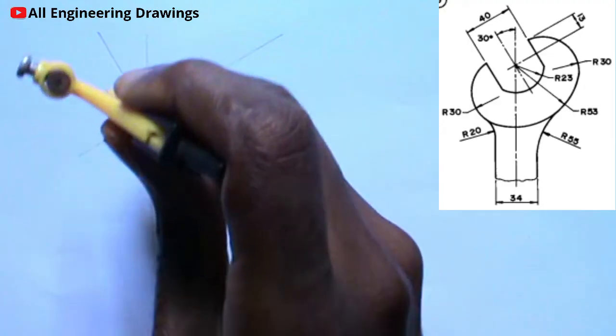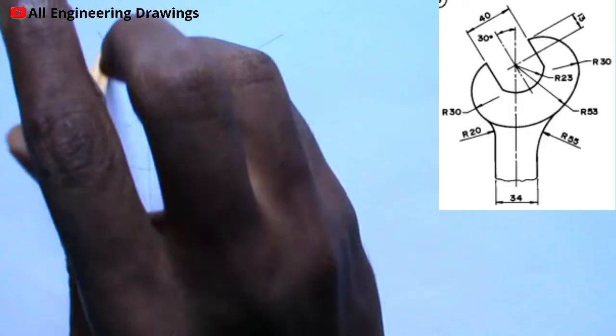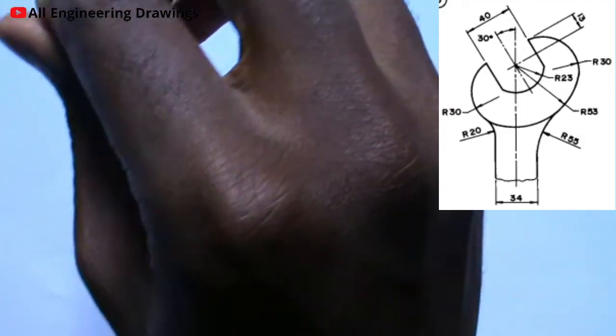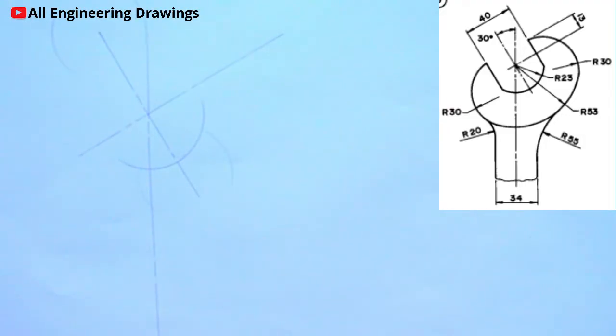Then I will also place my compass on the top here — that is this point — then I will cut an arc. Now I will draw a line across the top of the arcs I cut.